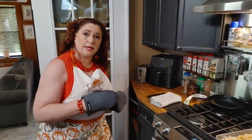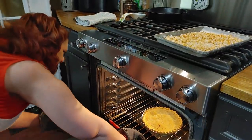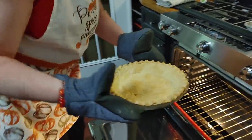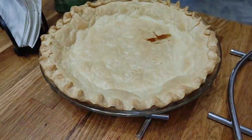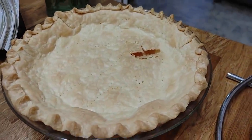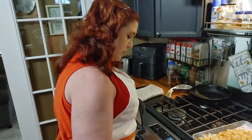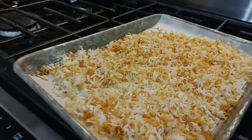I think this crust is ready to come out, so I'm going to go ahead and take it out and put it on the cooling rack. You want it to be nice and pretty like that because it's not going to be in the oven for long once you put the meringue on. Now I'm going to turn my oven back down to 350 degrees so we can do the meringue once we have it mixed up.